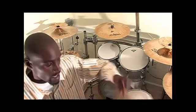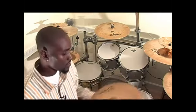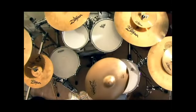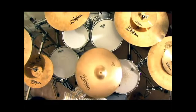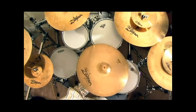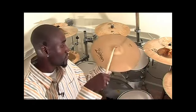Also on a basic five-piece kit you have a crash cymbal. This is a crash cymbal right here, also made by Zildjian, and it does have the bell and the bow just like the ride cymbal had. This is the bell, and this is why it has its name — crash. Bell, crash.